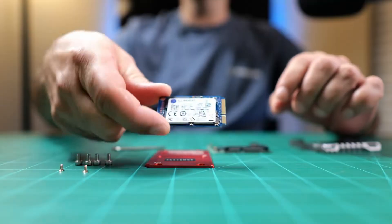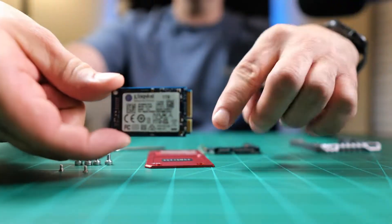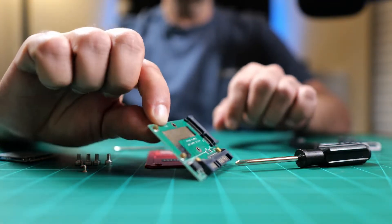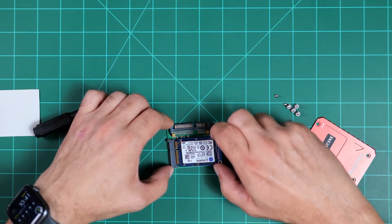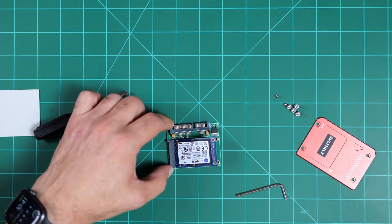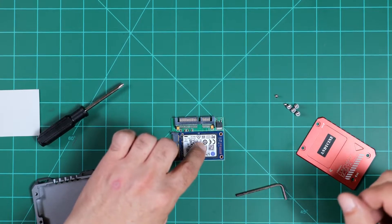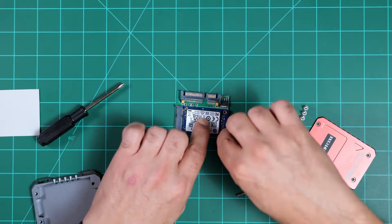We're going to get the M-SATA Kingston plugged in. It's notched — see the notch right there — and that's going to line up with the notch inside the connector. You can put it in at an angle like that. Make sure it's seated all the way, and then hold it down. This is where you put in your small Phillips head screws.